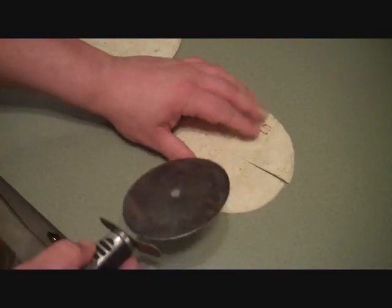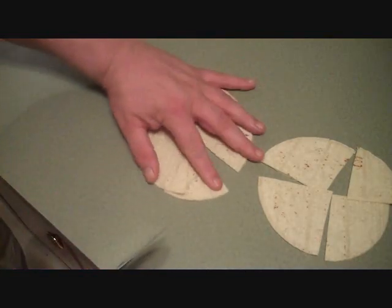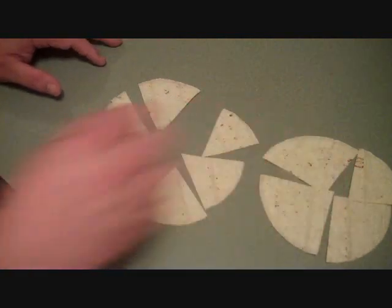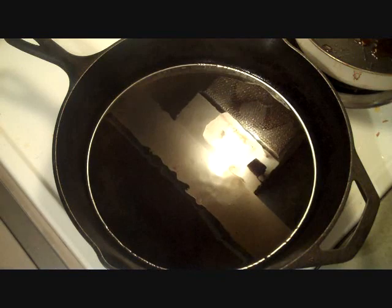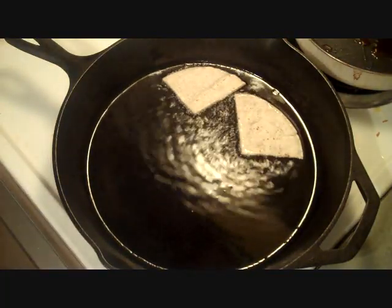Just get yourself a pizza cutter. If you want to make them big, you get four pieces; if you want to make them smaller, kind of like a pizza slice, you get six. So right there we've got six and four. I've got some oil heated up right there — you can see it — and we're going to start throwing some of these corn tortillas in. Should be a short video, nothing much to it.